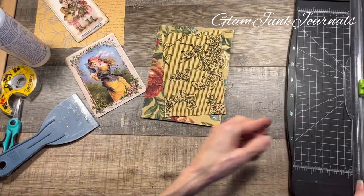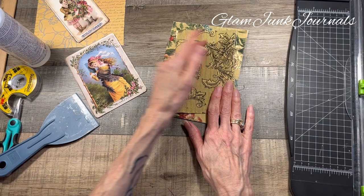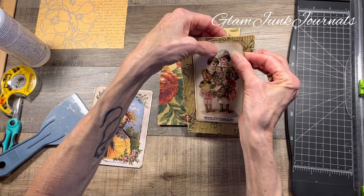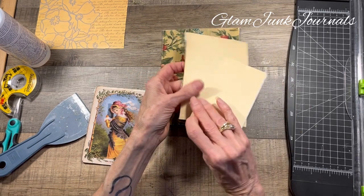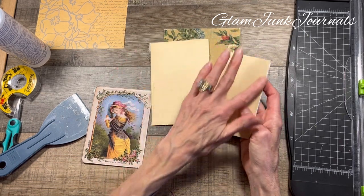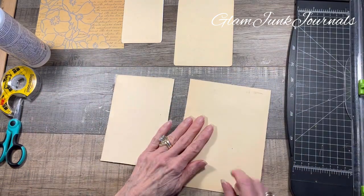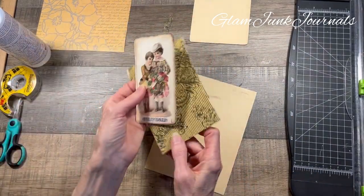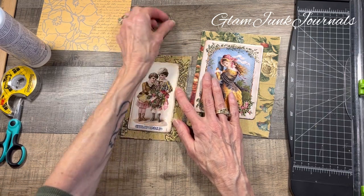Since these are going to be what I call free-form or layered — but not glued together — the end product is going to be two tags that are tied together but not glued. Do we want something on the back? Probably yes, and I did say you could just distress the back, but I changed my mind. That's what happens when you're creating things as you go! So let me think about what I want on my background — I need to flip it back over and find some coordinating scrapbook paper.